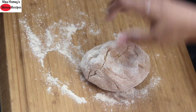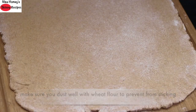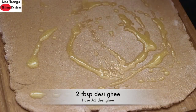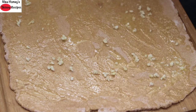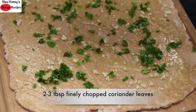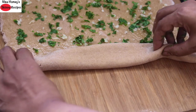Dust some wheat flour and lightly knead it, then roll it out into a rectangle shape. Make sure there is enough wheat flour underneath as well to prevent sticking. Once it has been rolled into a rectangle shape, drizzle in two tablespoons desi ghee and spread it all over. I have already finely chopped two tablespoons garlic cloves and I'm sprinkling it all over the rolled-out dough. Next, sprinkle in two to three tablespoons chopped coriander leaves. Note that I have not rolled out the dough very thinly — a little thickness should be there.